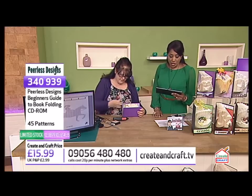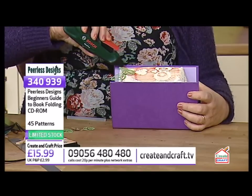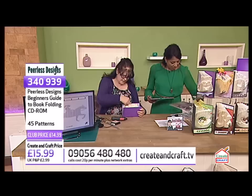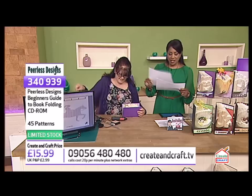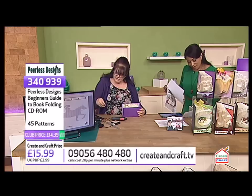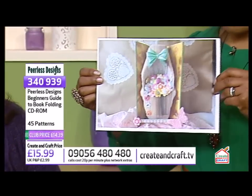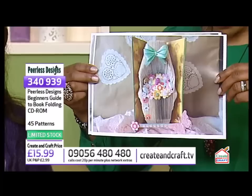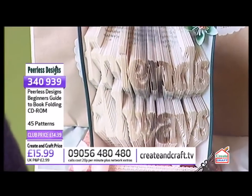Nikki from Camberley says: 'Wonderful to see another programme showing this beautiful craft. I've been making these out of pre-loved books for a couple of months and they've made wonderful gifts.' Here are some of her photos — one that says 'friends always', one that says 'love', and a stunning flower basket. That's taken a lot of pages. That is amazing, Nikki.